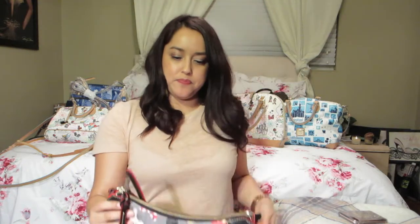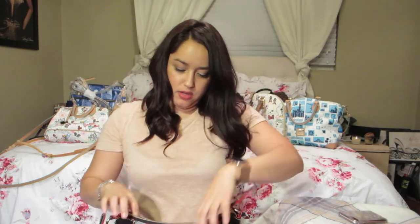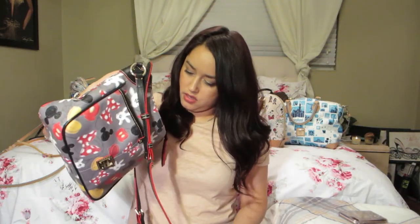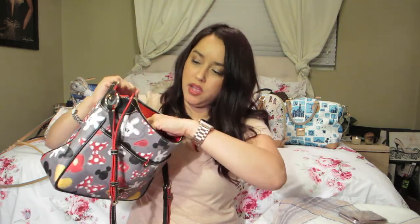The next bag is a Mickey print crossbody with the longest strap. It has two slip pockets and a zipper. She actually has stuff in this one. The red interior has the key fob, two slip pockets, the other slip pocket, and the zipper pocket.